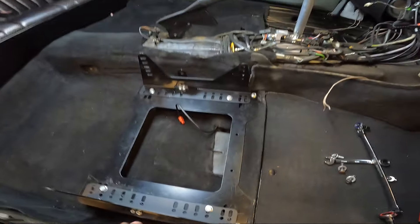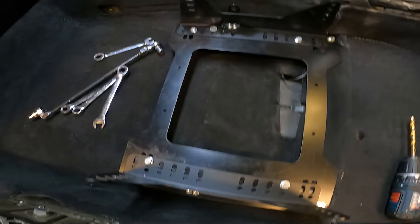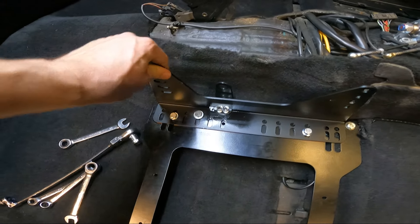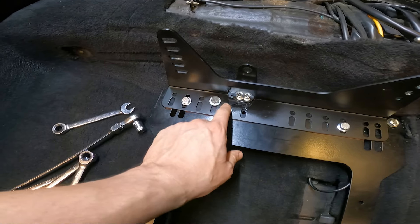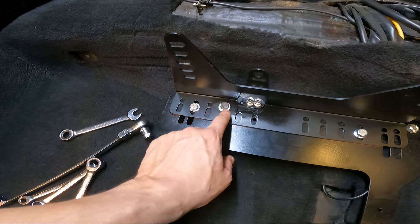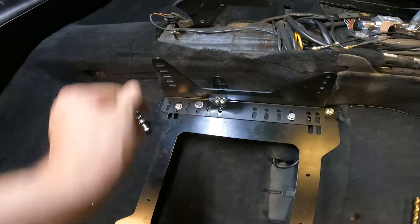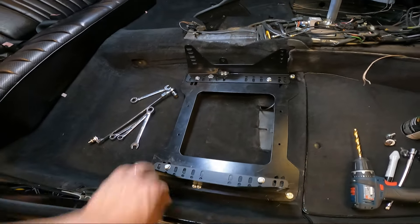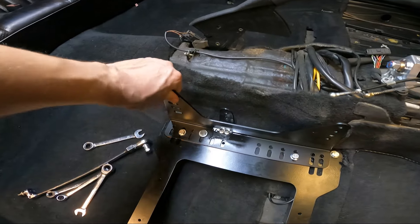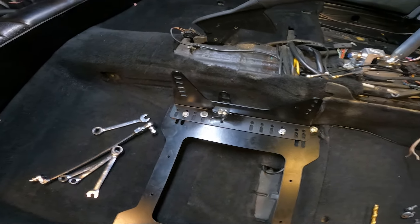This is all tidied up now. It was bothering me — I was still hearing some noise from this side because the relief I cut wasn't making a good flat seal, so I added one more anchor point, just bolted out that spot, and no more creakiness. That would drive me crazy while driving — having the seat move around — but now no more noise. We're good to move on.